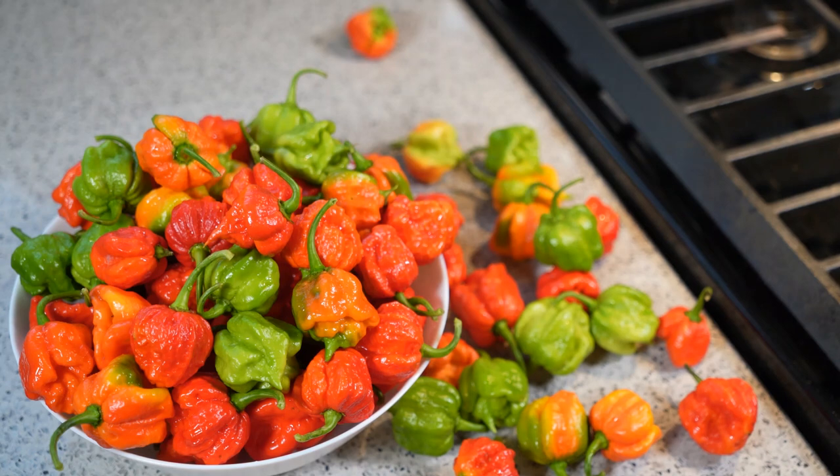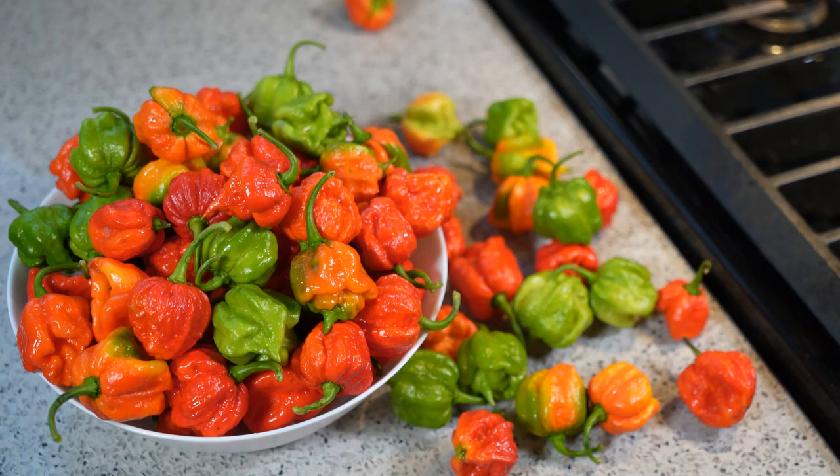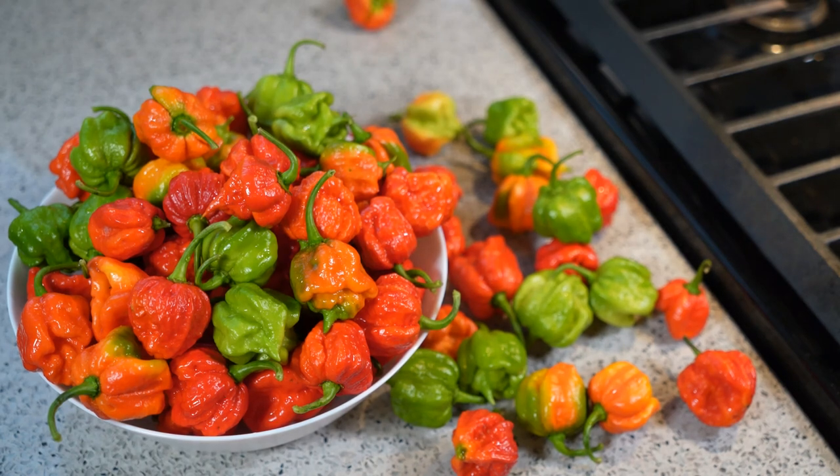Those Carolina Reapers are real hot — stay tuned, you're gonna love this video. I've washed them and my oven is preheating to 180 degrees Fahrenheit. You can go anywhere from 140 to 180 — 140 means it will take much longer. I have them whole with the stems on, and there are two reasons for that: I'm going to store them whole once dehydrated, and more importantly, the least amount of contact I can have with the oils is better for me. It's very important that you wear gloves and wash your hands with soap and water.